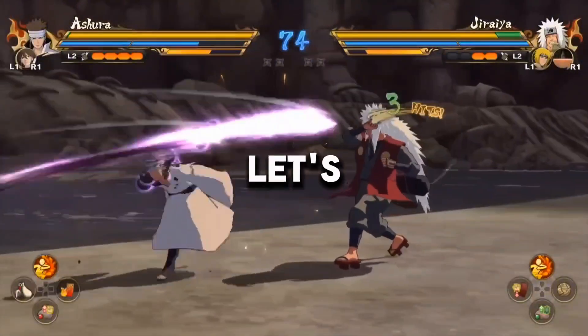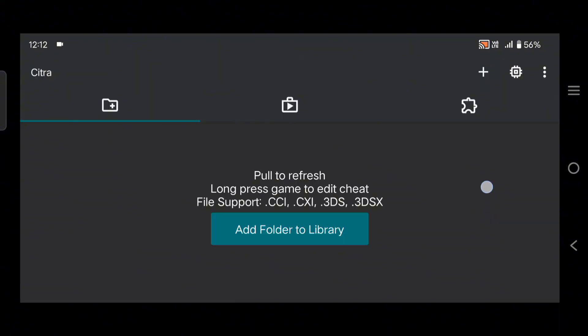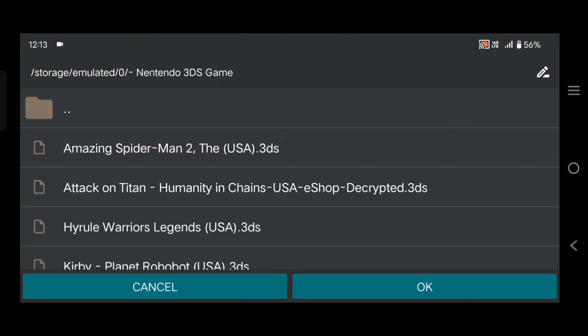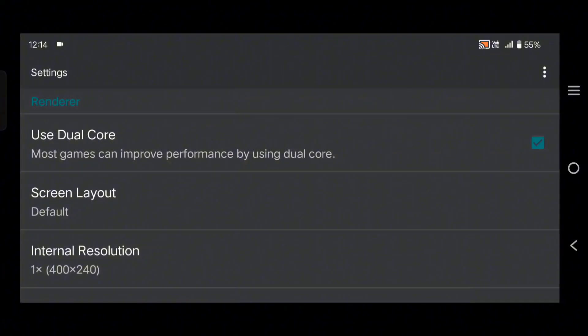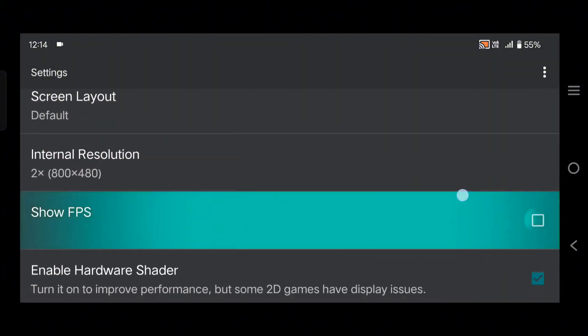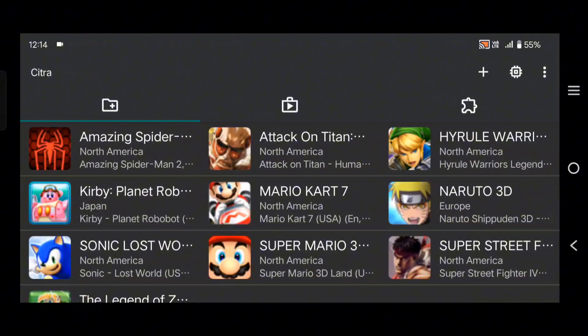So without wasting any more time, let's get started. This is Citra 3DS emulator. Open it and allow the permissions. Click on add folder to library. Now open the folder in which you kept your Nintendo 3DS games. As you can see, here are my games. Now click on OK. All our games have been added here. Now click on this icon. You can set your internal resolution here — I'm going to choose 2x. I am also enabling the show FPS option. That's it. You are now ready to play games here.